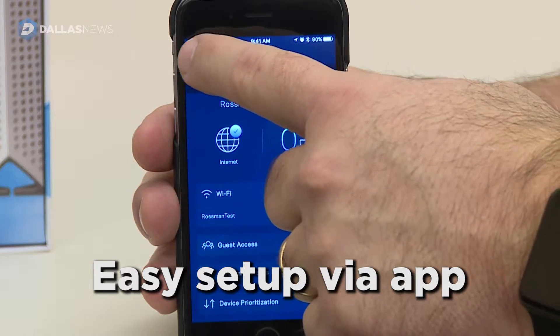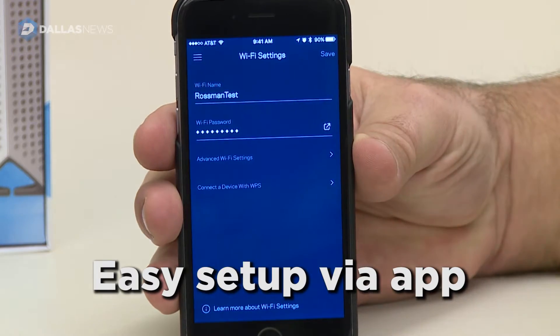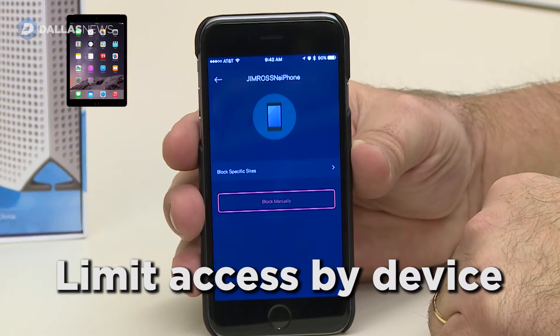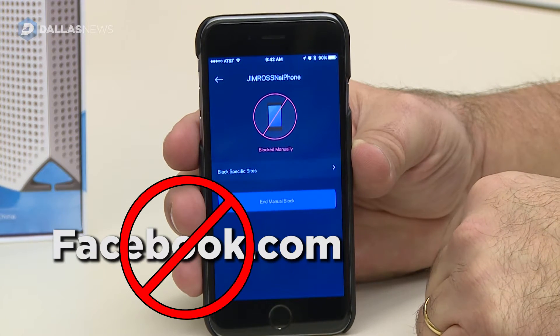Setup is done through a smartphone app. The app is very easy to configure the Velop system. You can set up the guest network. There are parental controls. You can limit the access by device and be able to block individual websites.